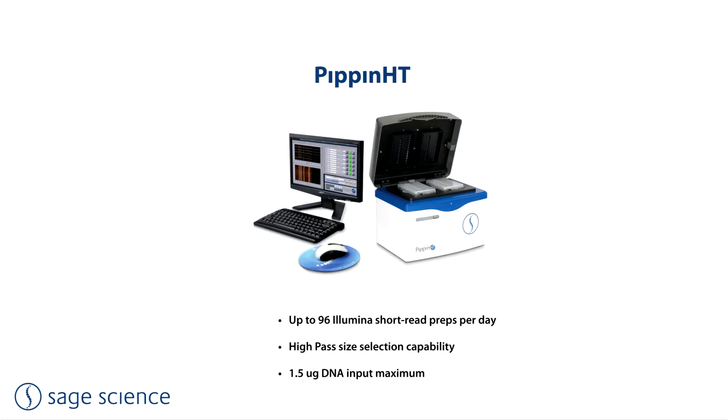The Pippin HT runs one or two 12-lane cassettes. The smaller sample lanes run much faster than the Pippin Prep and Blue Pippin, which allows up to 96 samples to be processed in a work day. The instrument also includes pulsed field functionality, but for high-pass protocols only, and the per-sample size selection cost is one-half of that of the other products in the line. Users should note that the maximum DNA input, 1.5 micrograms, is significantly lower than the 5 microgram maximum of the Pippin Prep and Blue Pippin.